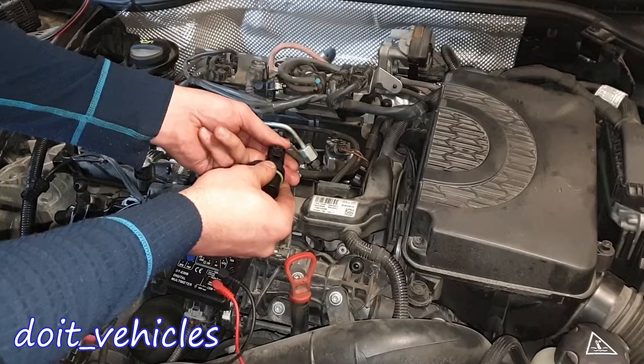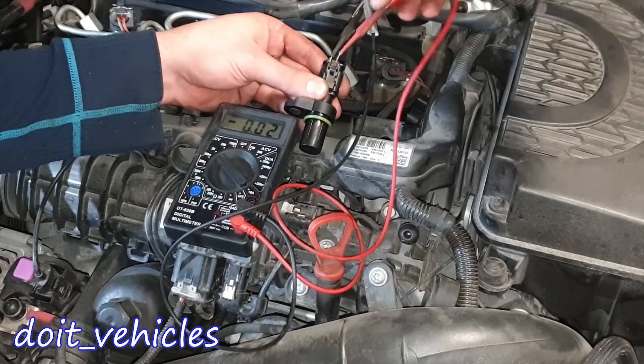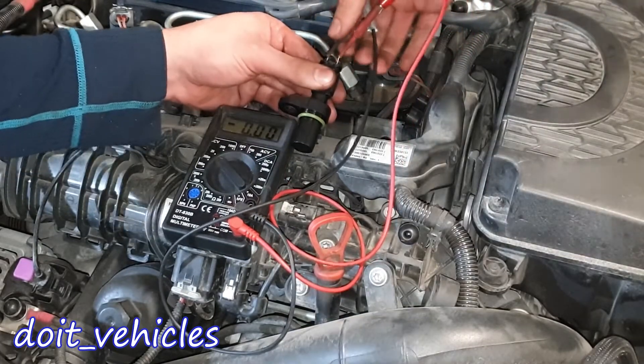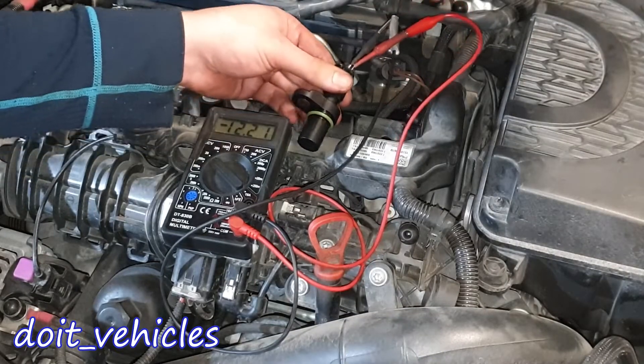Now let's plug in the sensor. Between the left and the middle, looks like we've got nothing. Between the left and the right, nothing again. And between the middle and the right, we've got the car battery voltage.